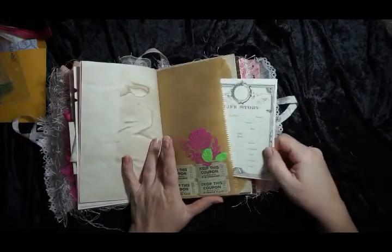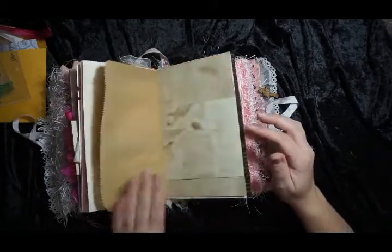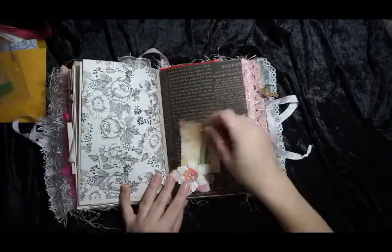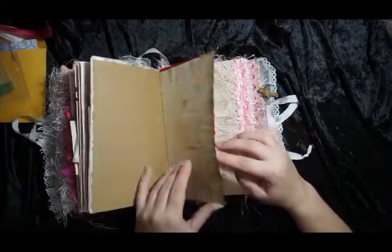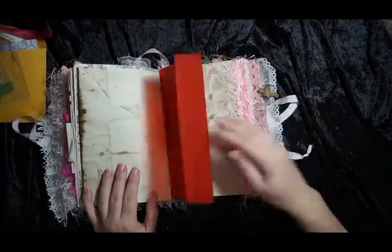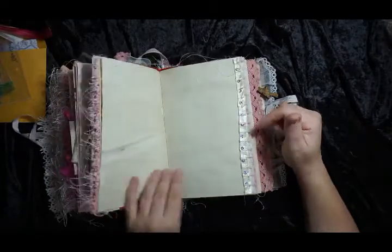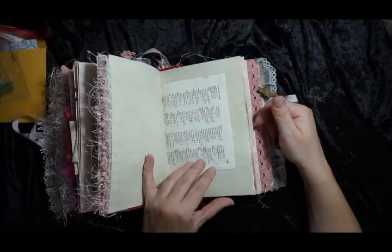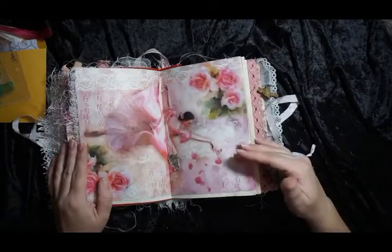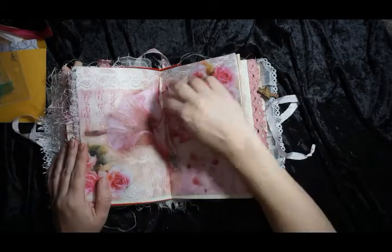The kit contains 12 by 12 papers — I cut those down because I didn't use them for the cover, although I definitely could have. One of the 12 by 12 papers was pink — that came in the kit. This is Stamperia rice paper, and it makes a good addition; I like the different textures. I got that from Artistic Studio Creations Design — I'll put their link below.